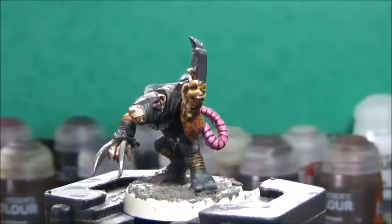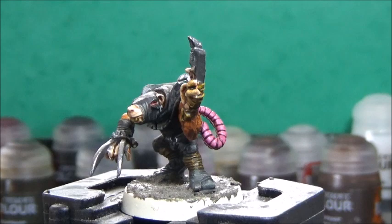Now that the Earth texture has sort of dried, I'll take some Nuln Oil and wash the base and all the metallic bits.